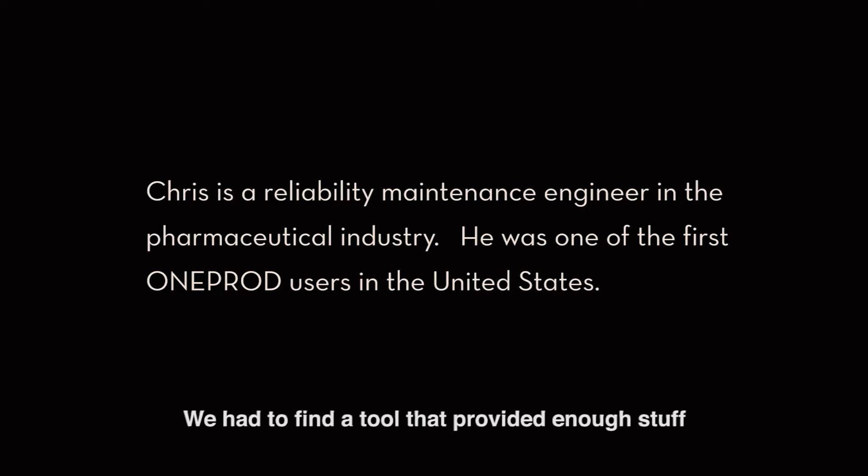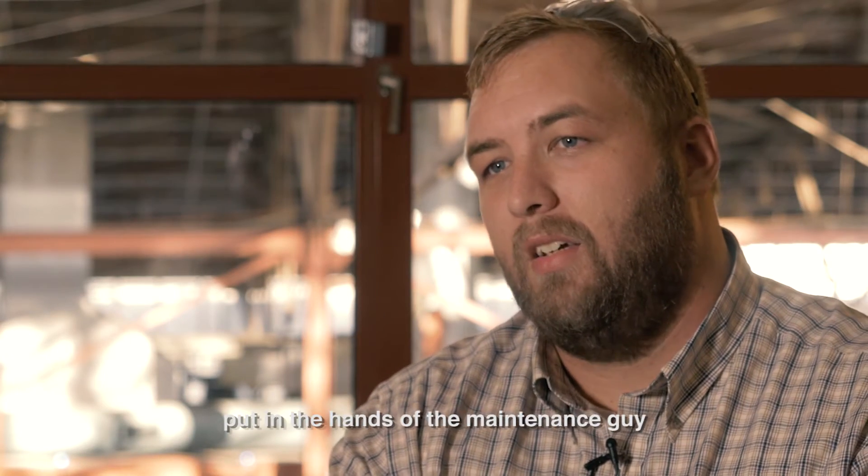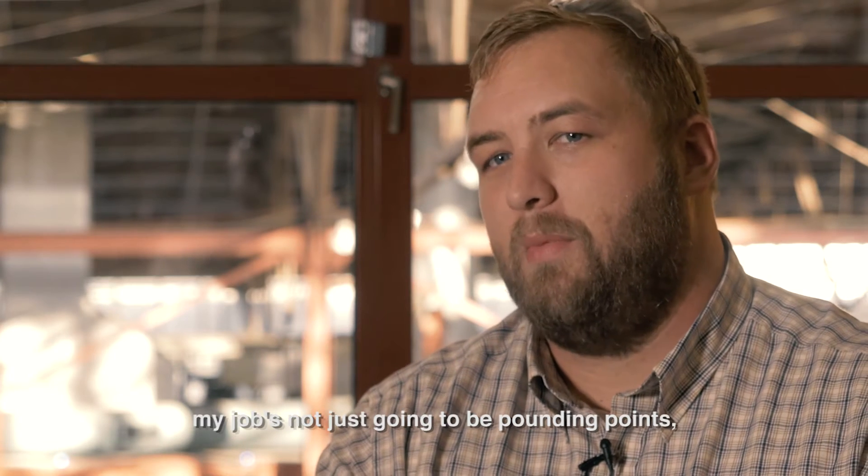We had to find a tool that provided enough for me to do in-depth analysis for a Level 2 guy, but also something that I could put in the hands of the maintenance guy and send them into the field. As a reliability engineer, my job's just not going to be pounding points.